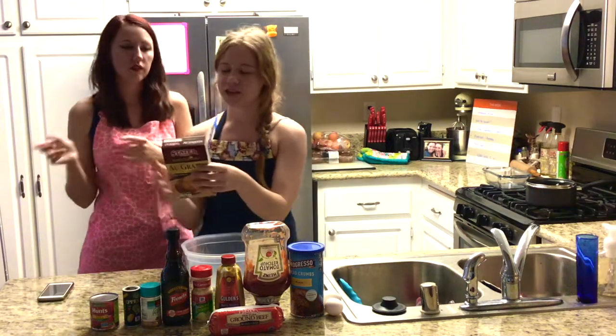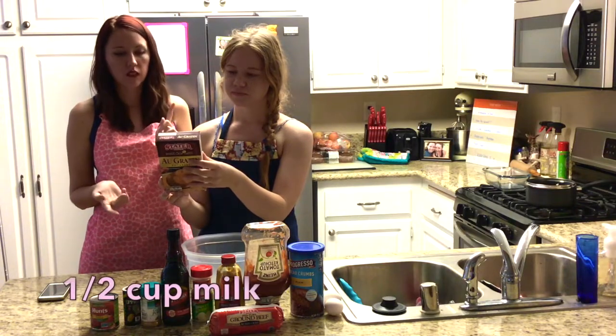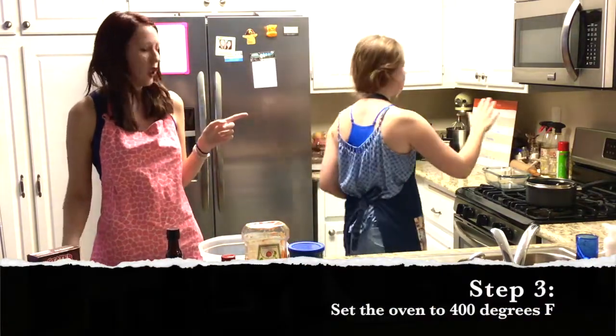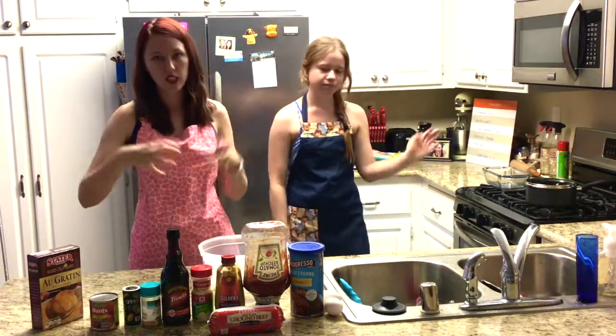And then we have our cheesy potatoes — this is good on the side with the meatloaf. So you need two cups of hot water, two tablespoons of margarine or butter, and half a cup of milk. This is a side dish. Step three: you need to turn the oven on to 400 degrees Fahrenheit, so it starts to preheat while we're mixing the ingredients.